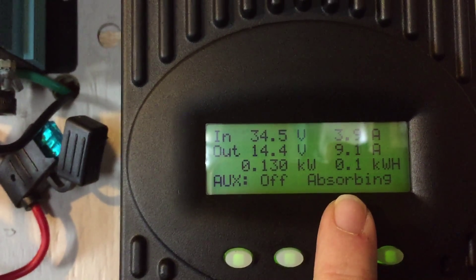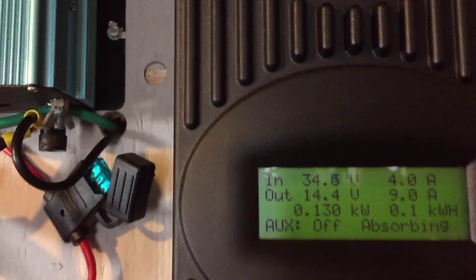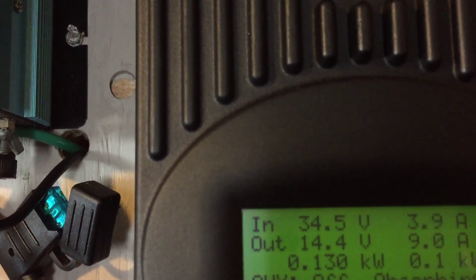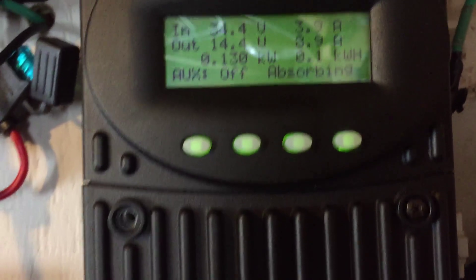I've got two 230-watt Sharp solar panels hooked up to it, so 460 watts total, coming in at 34.5 volts. I've just got the two hooked up, and the plan is to run this old fridge in the basement.